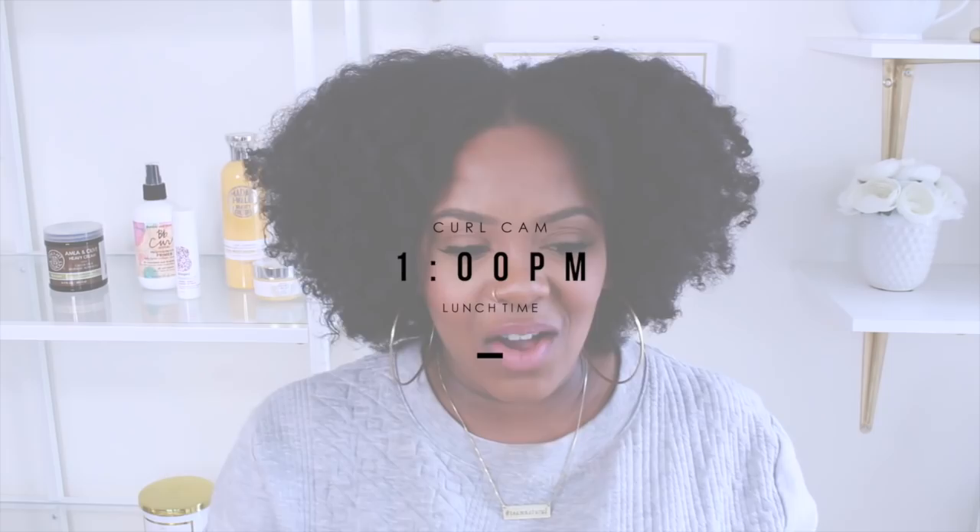It is currently 1 o'clock and I'm in my workspace at my apartment, editing a video and checking on my online shop — basically working. I just wanted to check in on my curl cam. My hair right now is a little frizzy, but it's not unwanted frizz — I kind of created it to get my hair looking really big, like a curly afro. It's still very moisturized, my ends are still very curly, and the cream definitely gave me definition. I'm loving my fro!